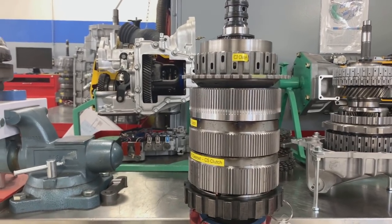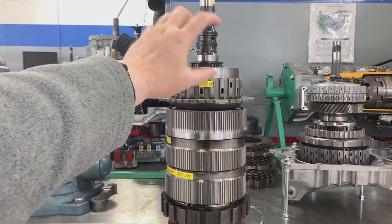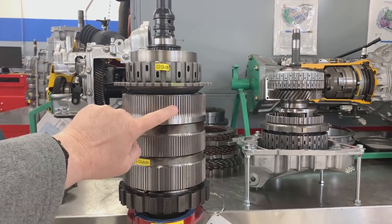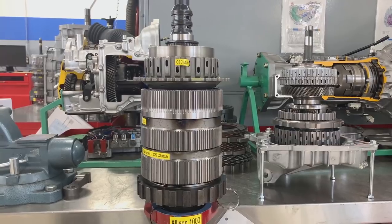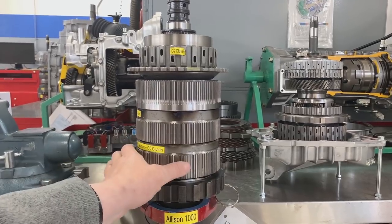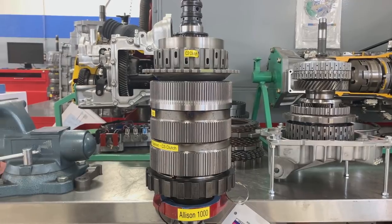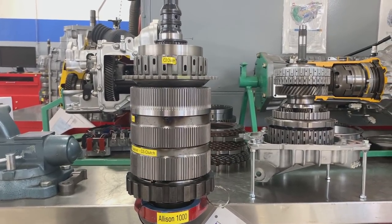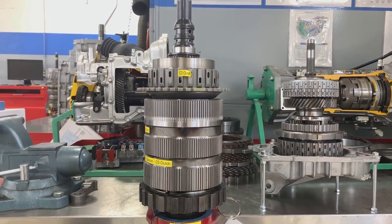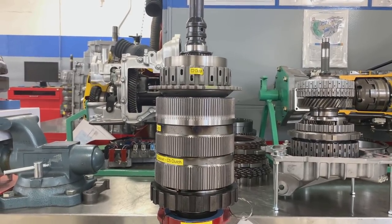As we've discussed in the previous video, we have clutch packs that connect the engine to pieces of the planetary gear sets, and then we have clutch packs that stop pieces of the planetary gear set from rotating. Those pieces that stop the planetary gear set pieces from rotating are called clutches, but in some manuals they are called brakes. So if you ever hear me call something a brake, that's what I'm referring to - it will stop a piece of a planetary gear set.